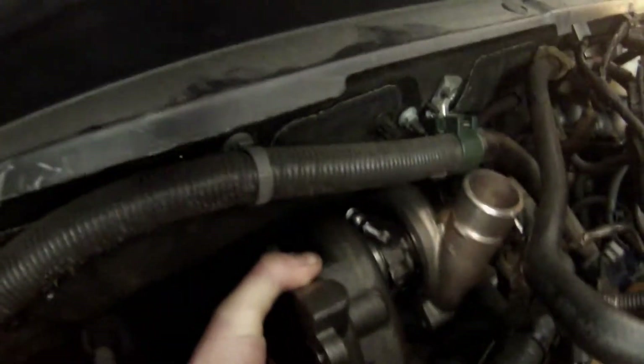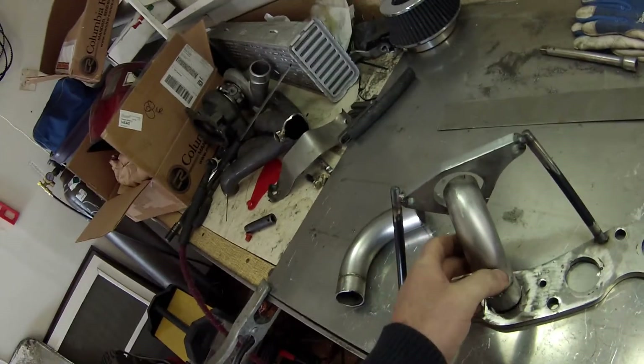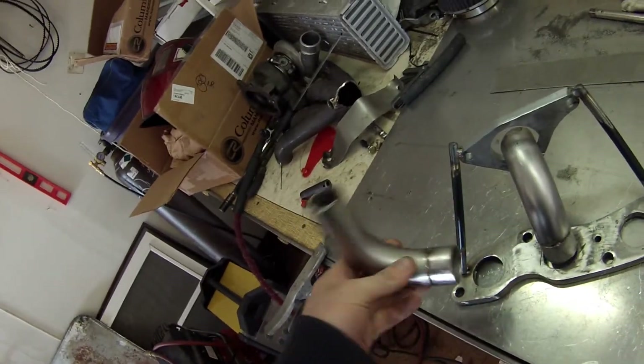This is the way it's going to sit. I have the turbo positioned back here, which doesn't hit any of the brake lines or anything back there, so it should be good. Let's just put together all the piping — I have a couple of them cut out to the right-ish shape.